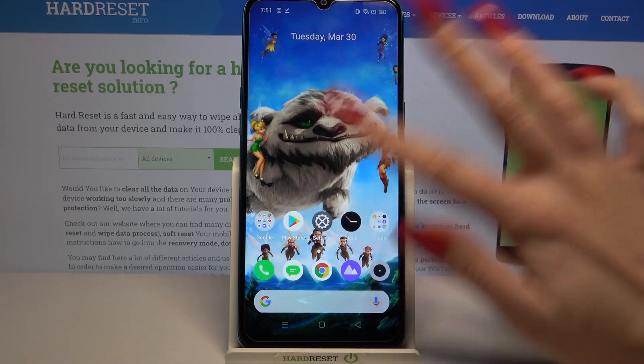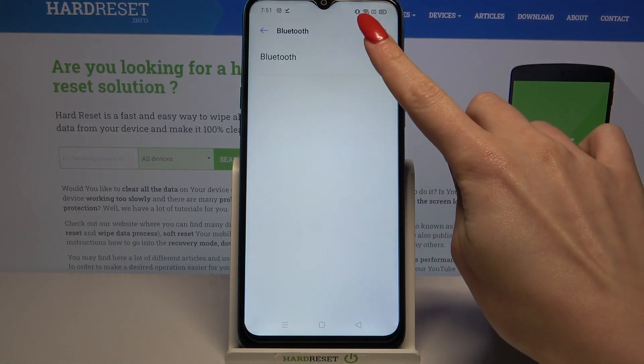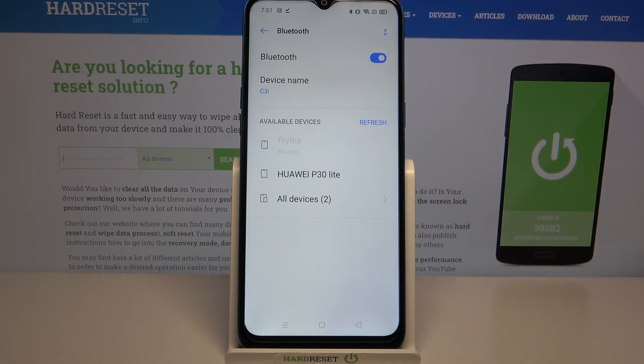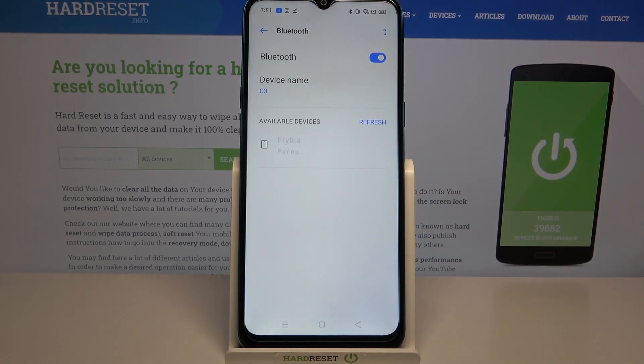Start by going into Settings. Now you need to tap on Bluetooth and click on the switcher to turn it on. Then wait for available devices to show up and tap on the one that you want to connect to. Select Pair and wait for the device to accept your connection request.